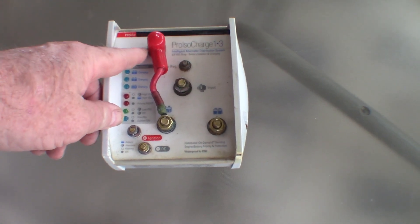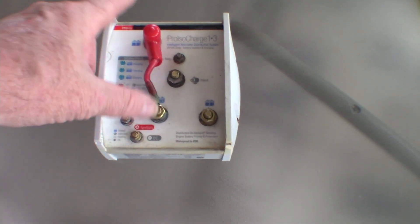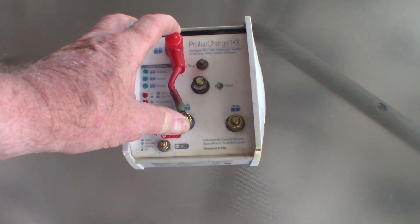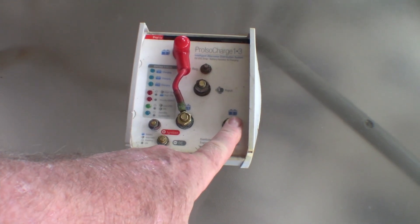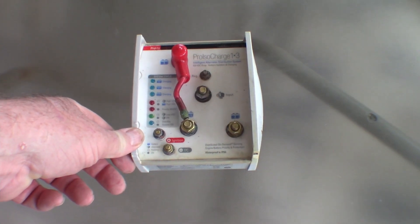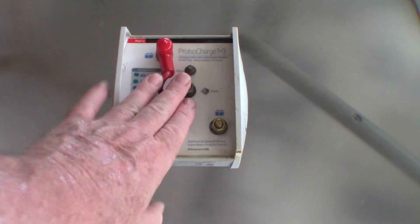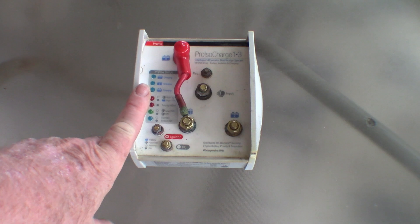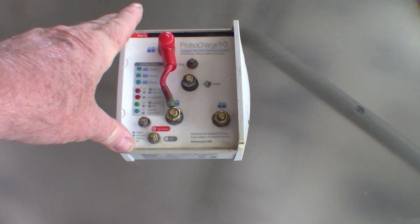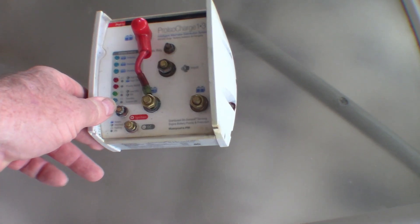As it turns out I didn't need all three outputs, I only needed two, which is why I connected two together so I could charge the house battery off one and the trolling battery off the secondary one. I used the auxiliary charger on the Yamaha engine connected to this, and the primary alternator output goes to the engine battery so they're always charged. I could have done with a smaller unit but this is what I had. Unfortunately it's playing up now.